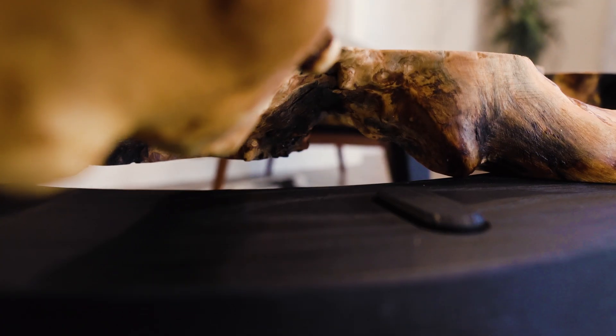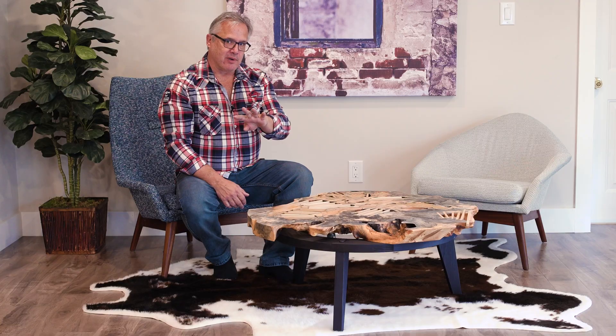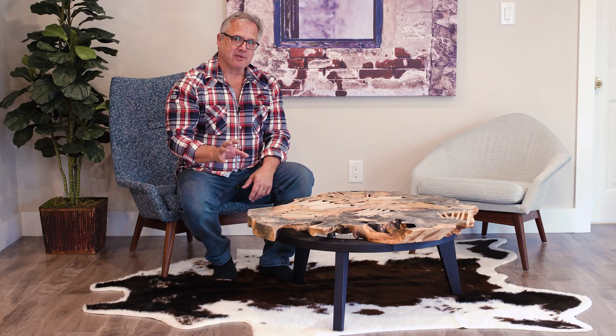When you're dealing with a small round table like this, three legs are always better than four. The reason for that is everybody's been to a restaurant and had to stick a matchbook or some napkins under the table leg to keep it from wobbling. The nice thing about a three-legged stool or a three-legged table is it never wobbles.